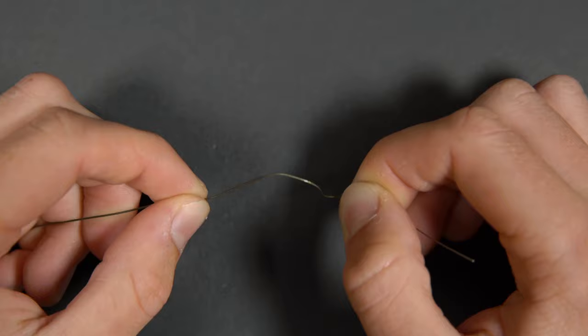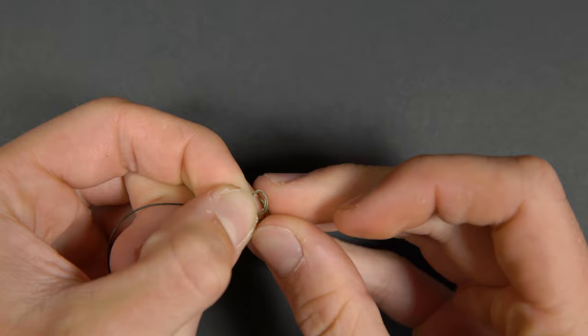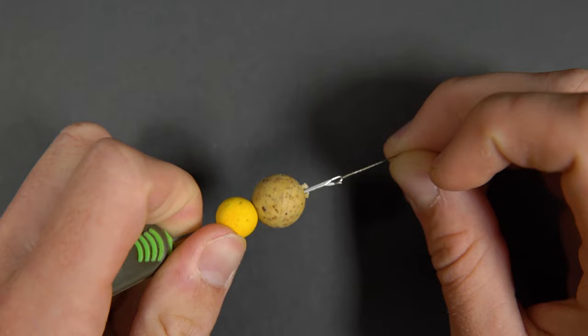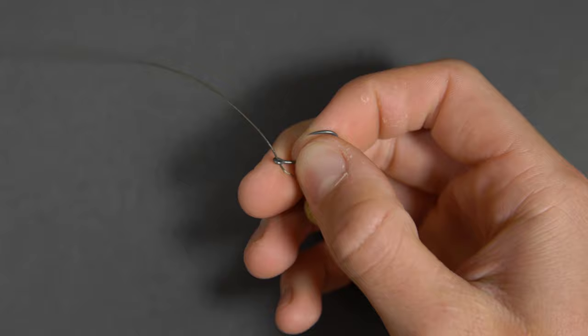Tie an overhand loop knot in the stripped back part of your braid. Thread on your hook bait of choice and secure it in place with a bait stop. Take the other end of your braid and thread it through the eye of the hook towards the point. Pull the hook down until it's nearly touching the bait and set your hair length.